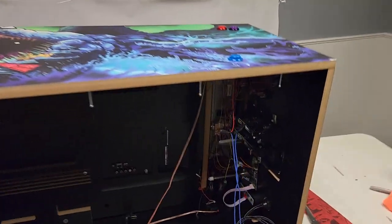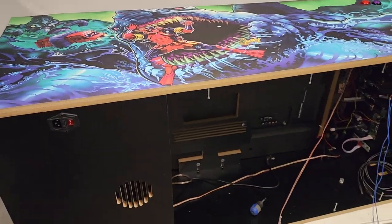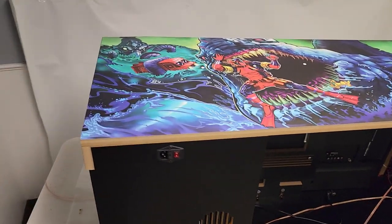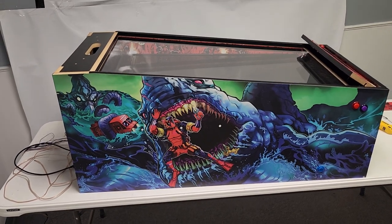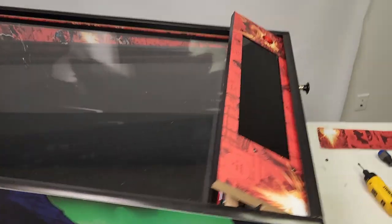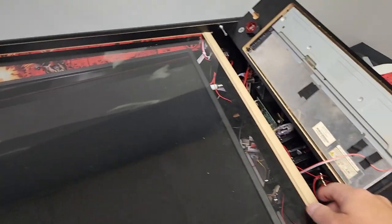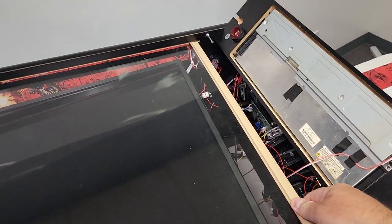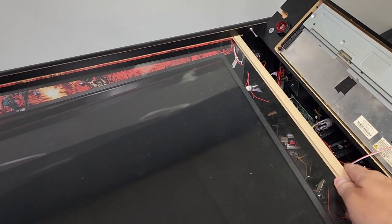I've got the left side on, everything locked down, and went ahead and wired up my buttons on that side. Now I'm going to clean up my wires and put the legs on. I wanted to set it up before I put the legs on just to take a look — I put the plex in from the top just to kind of look at everything. You can see this will pull up to pull out the plex — the lockdown bar locks in, and you can see how awesome that's going to look.